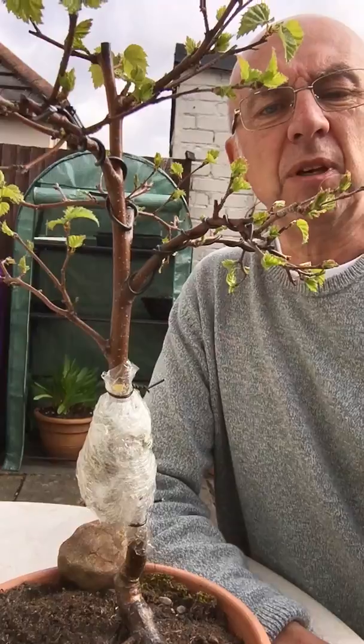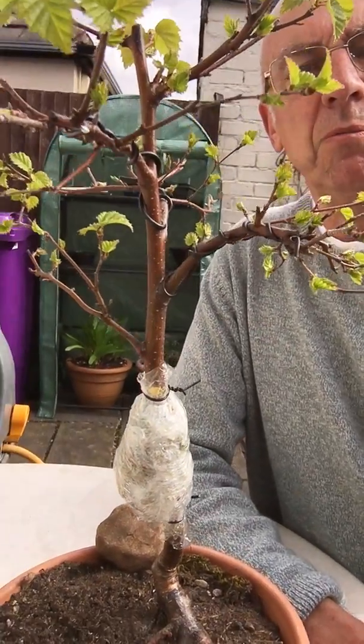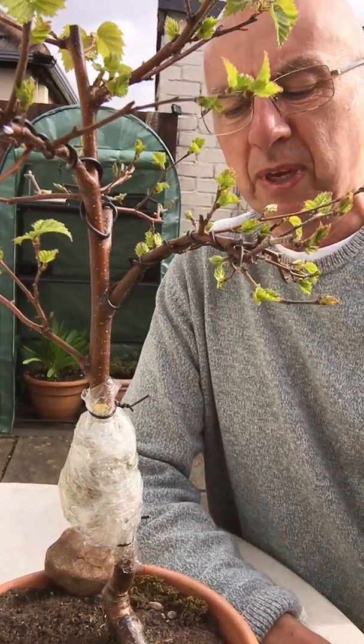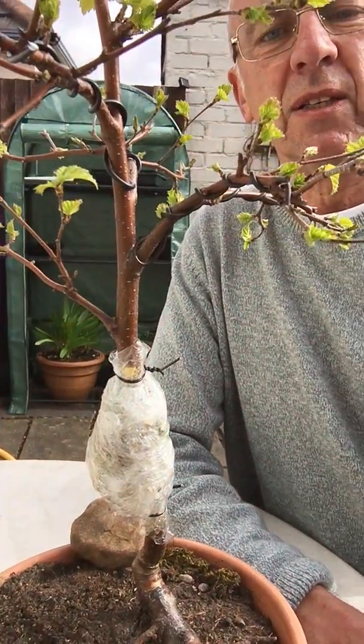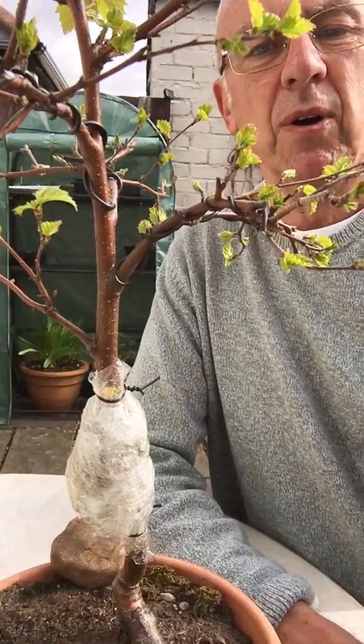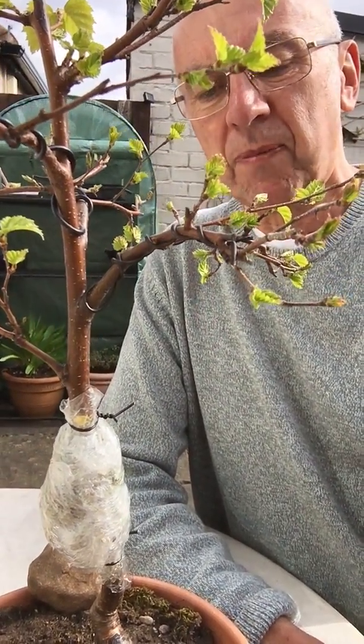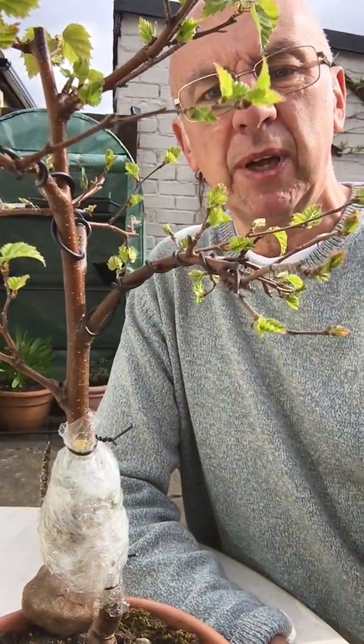This tree, being a birch, has got a very long trunk, and some bonsai enthusiasts like trees to miniaturize more by being closer to the compost. So what we've done is we've stripped back some bark, wrapped sphagnum moss around where the stripped bark is, and we're waiting for roots to appear so we can finally sever the tree from its main trunk and plant it in its own pot.